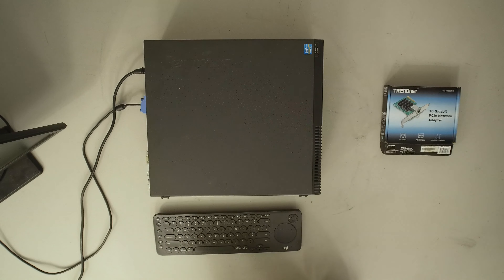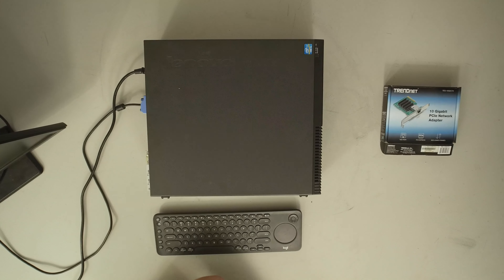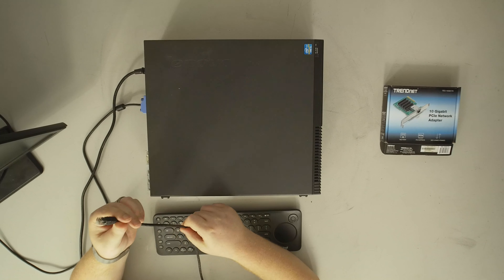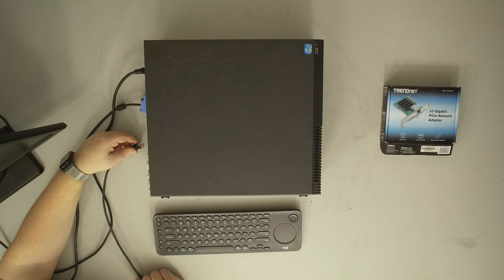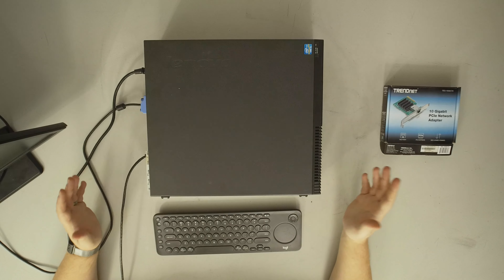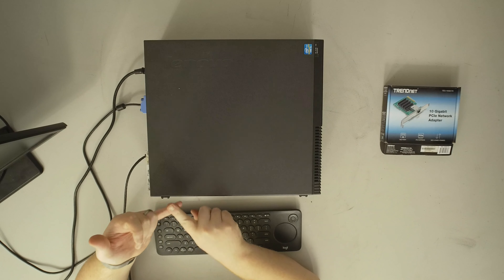I have a piece of Category 6 cable here. Depending on your environment is really going to dictate what type of cable you should use. This is Category 6 — it's not fully shielded, just tested a little higher than Category 5. Category 5e should also work up to a certain distance. The two factors that determine what cable you want to use are distance and environment.